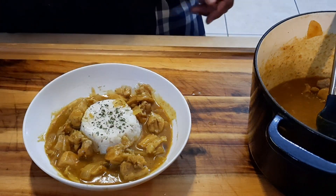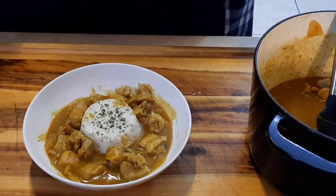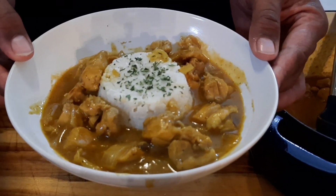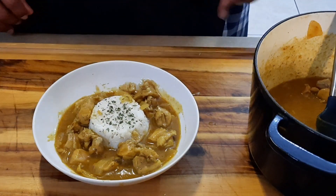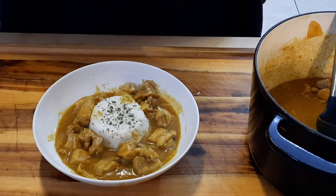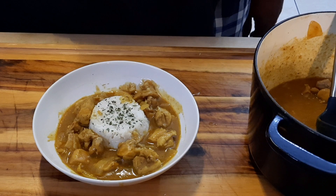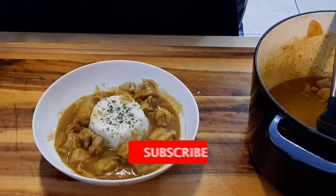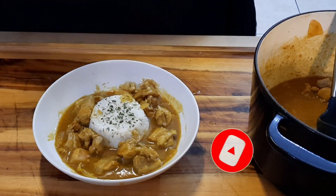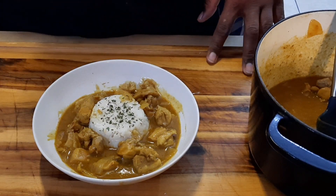Alright you guys, hope you enjoyed this coconut curry chicken with coconut rice — a very good, pretty easy, simple family dish. It goes well with rice and a few other things. You can enjoy this meal with family and friends. I'm Chef Casey — if you're new to the channel, don't forget to subscribe to get these wonderful dishes. In December we'll be doing a lot of family dishes.